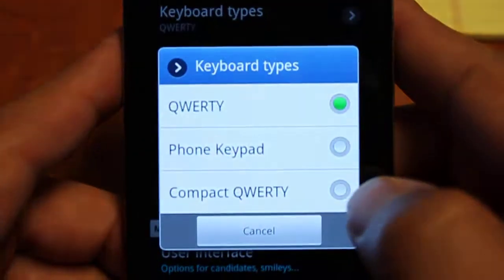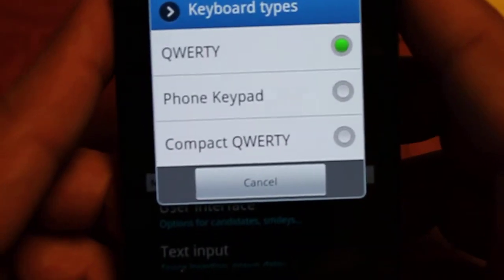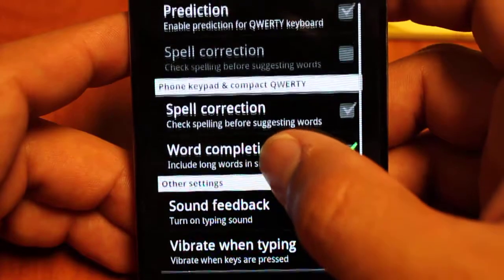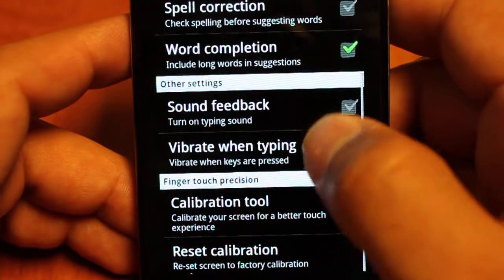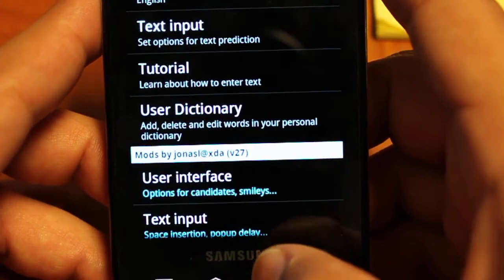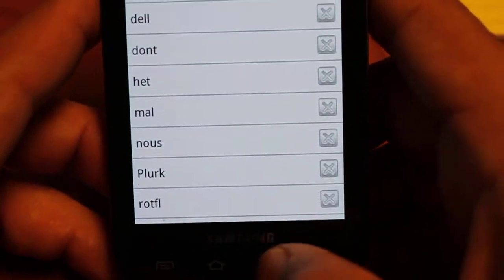Under keyboard types you can see there's the QWERTY, the phone keyboard, and the compact QWERTY — the same three you saw earlier when swiping right — and you can set one as your default. Keyboard language lets you set your language. Text input covers predictions, corrections, completions, and feedback settings. There's also a calibration tool to make the keyboard more responsive to where you're typing and to adapt to your own typing style. The user dictionary lets you view, add, delete, and edit words — very convenient.